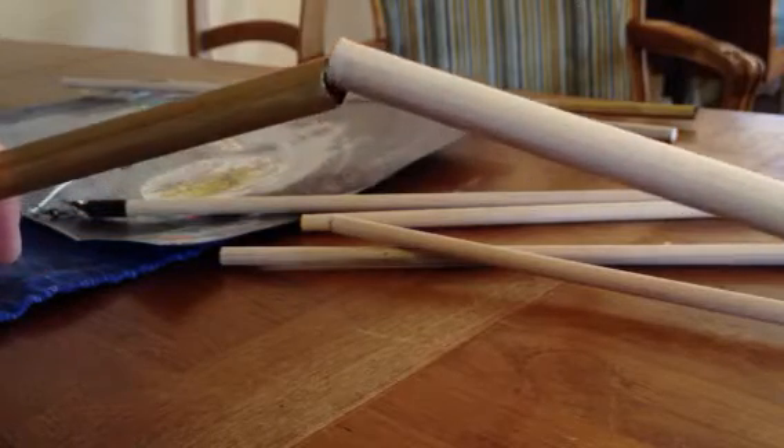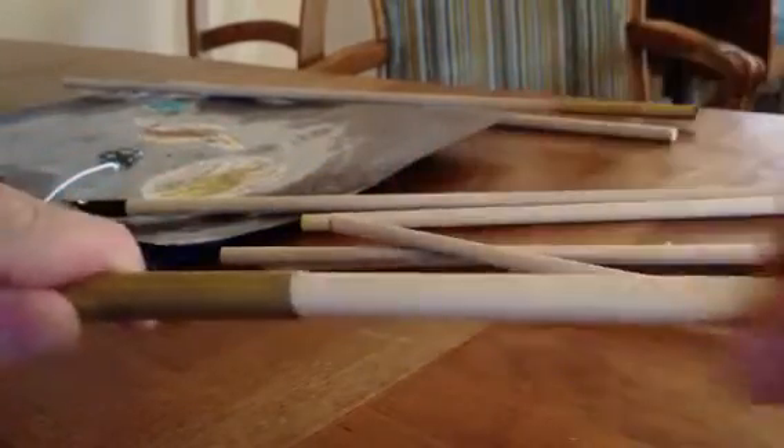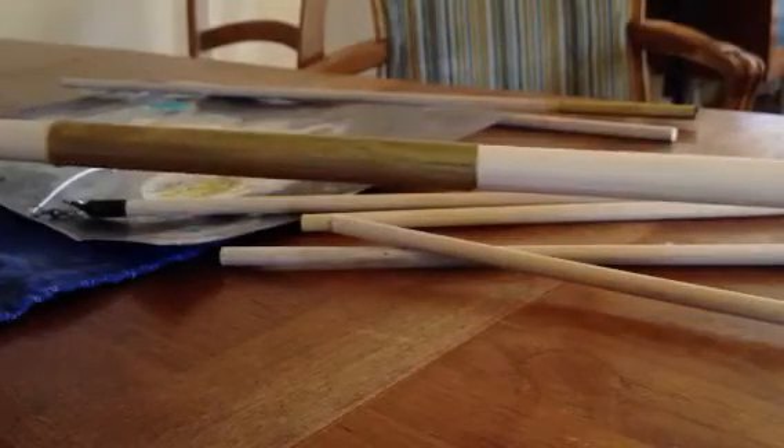What you do is hold the tube at an angle and just rub back and forth, then screw back and forth and push, and you'll end up with a nice tight fit.